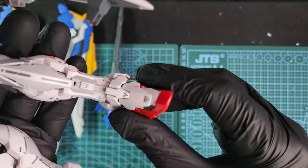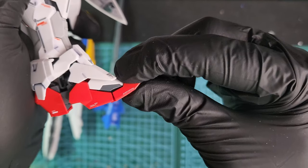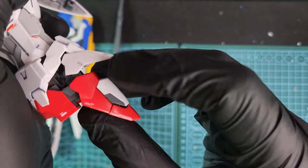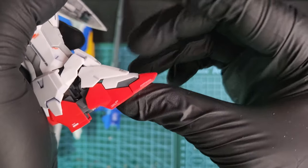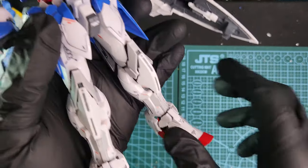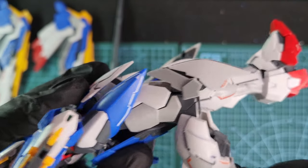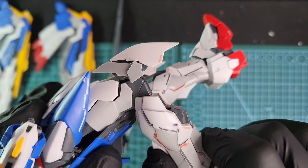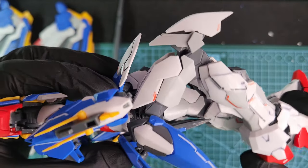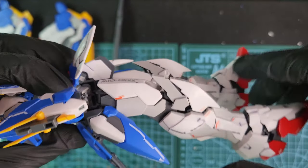Let's check out some articulation. The feet move left and right, front and back — not too much movement, but okay. The front foot also moves down, and this is part of transformation. I forgot to mention: this kit transforms into a jet of some sorts. This is the knee bend. Look how bad this looks — this is the worst knee bend I have ever seen. It looks really bad, it's not designed well. I think this is how it's designed, and it's really badly designed.